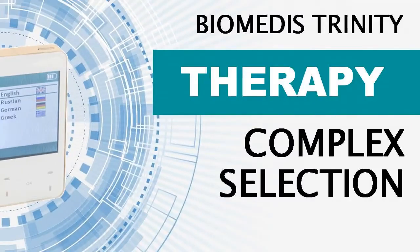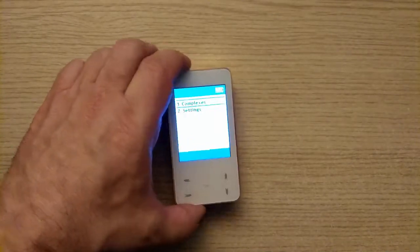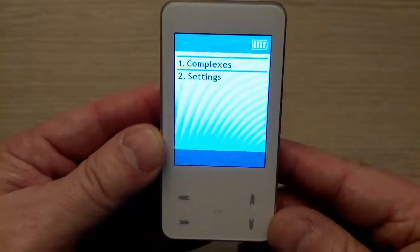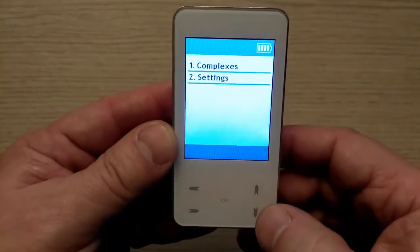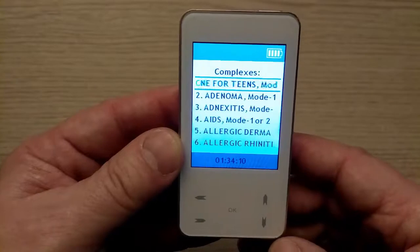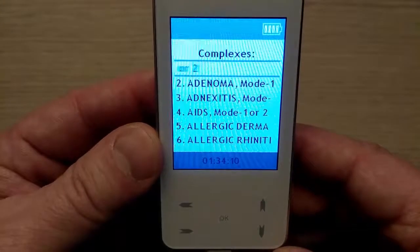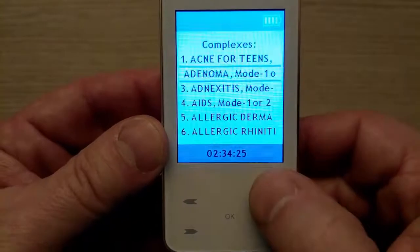Lesson number 11: Complex selection. With the touch buttons on your right side, highlight the line 'Complexes' and press OK. After this, you will see the screen with the list of complexes. With the up and down arrow buttons, pick the complex you need.